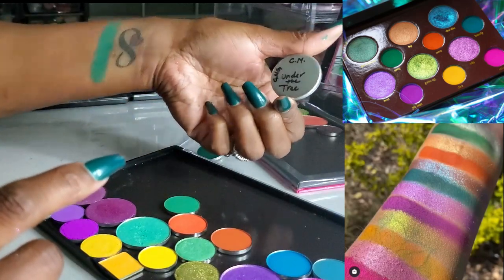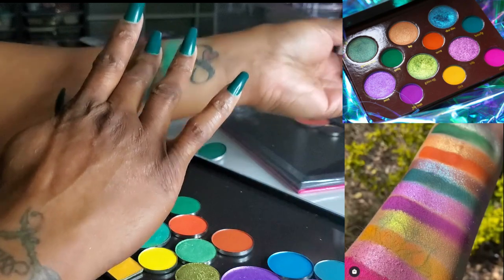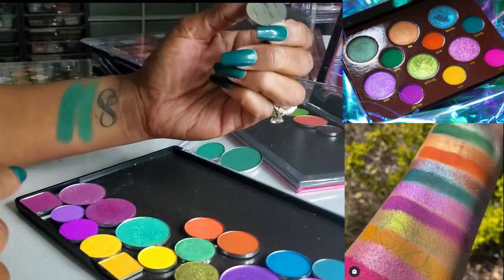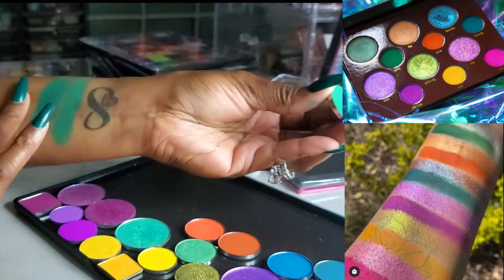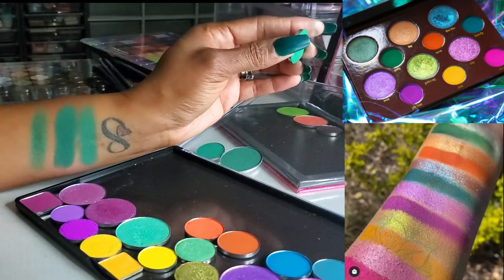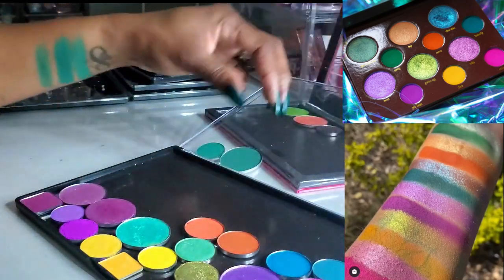This shade here is from Give Me Glow — it's from the Christmas Morning palette, called Under the Tree. It's a little bit darker, but still very close. And then lastly I have Fresh Chive from Coastal Scents — basically the same shade, but Coastal Scents does not have the best formula, so I probably wouldn't choose that one. I think I'm gonna go with the Give Me Glow — Under the Tree from the Christmas Morning palette — just for quality reasons.